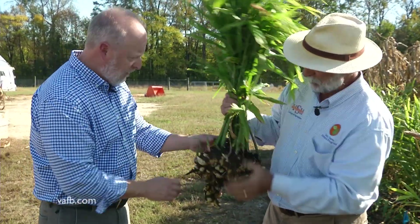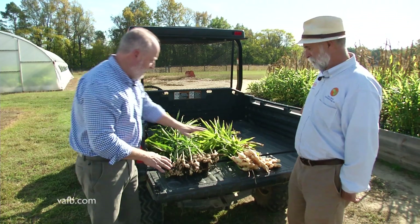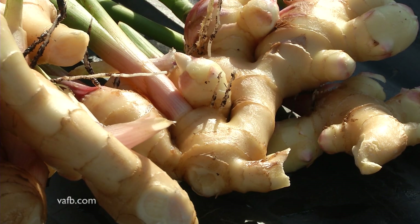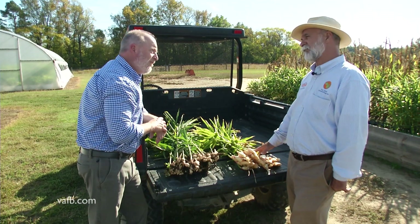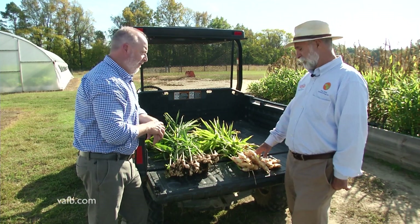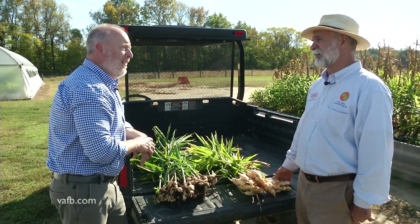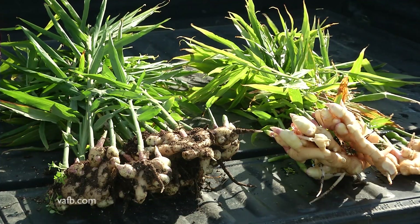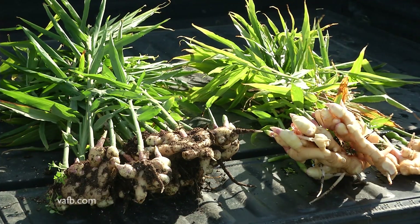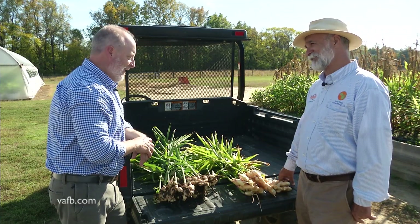Why don't we go clean this off and look at it a little bit closer? Wow, this looks really great. It's been cleaned up and it looks really, really nice — that is an immature ginger. It has a lot of health benefits. People use it for a lot of cooking, smoothies, and it's becoming very popular in soft drinks. Ginger candy is also a very popular snack. It's one of the healthiest spices you can imagine.